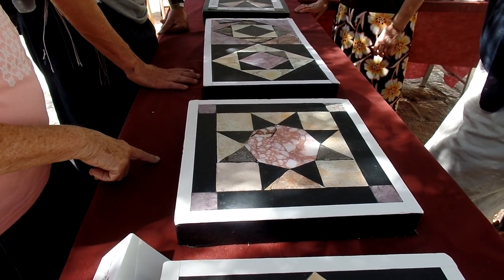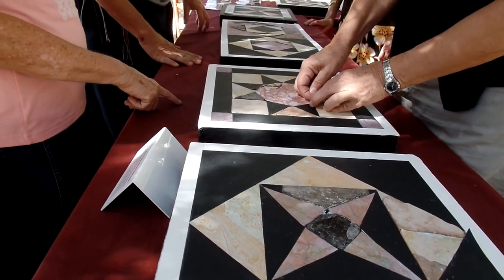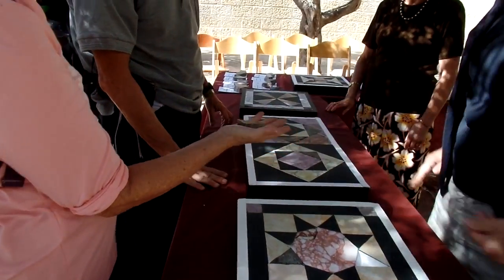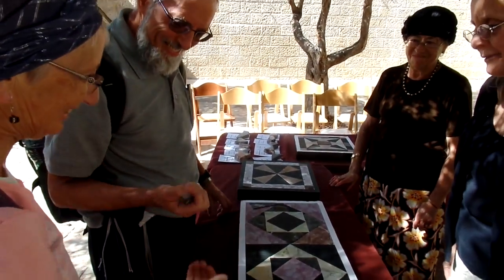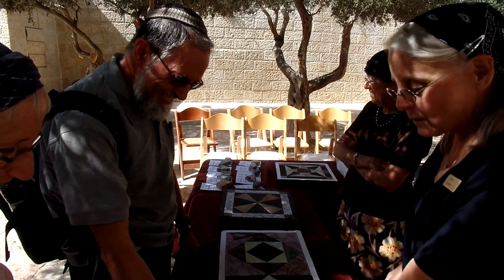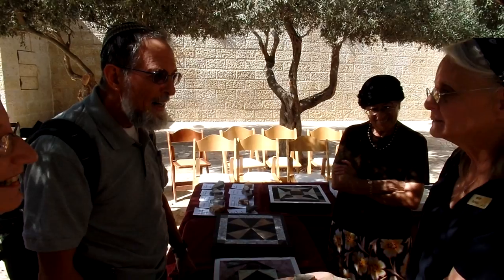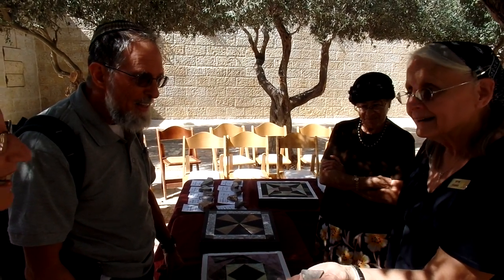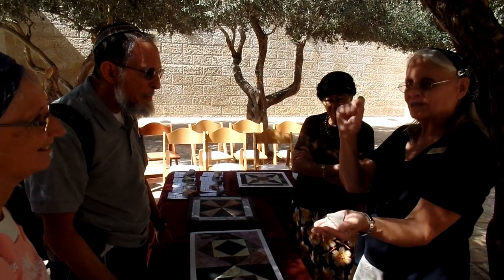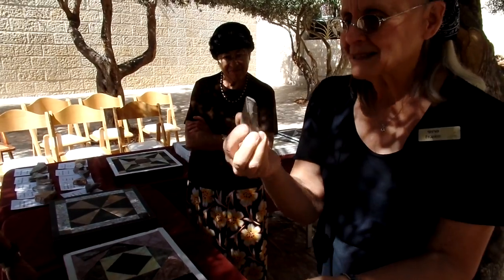Not only do we know that Herod was up there, we even know what his floor looked like. And here, if you want to hold a piece of the Second Temple in your hand, I'm going to put it in your hand. Second Temple right here. And we let people pick these up. They go, you're crazy, let people touch them? We want people to hold it in their hand and say, it's real. We had a temple. This is part of it. This is not just a drawing on a piece of paper or an illustration in a book. This is a real-life piece — this is what was up there.